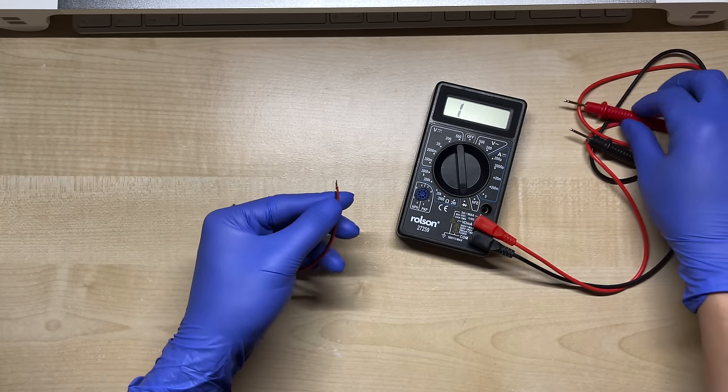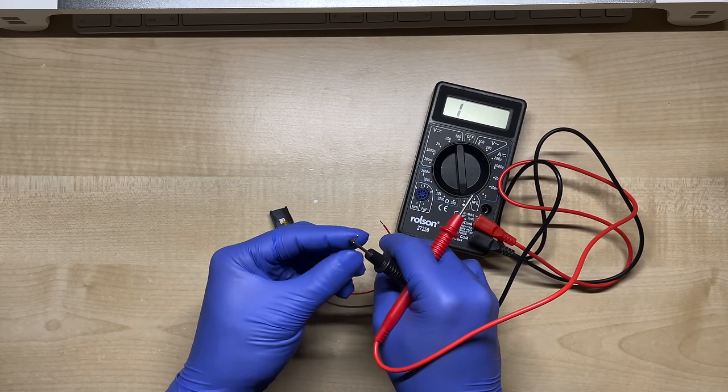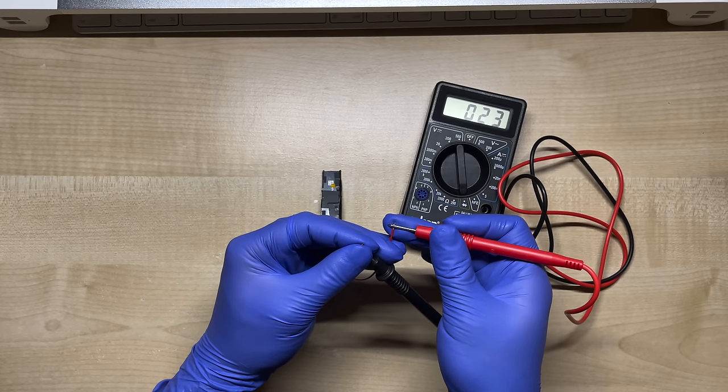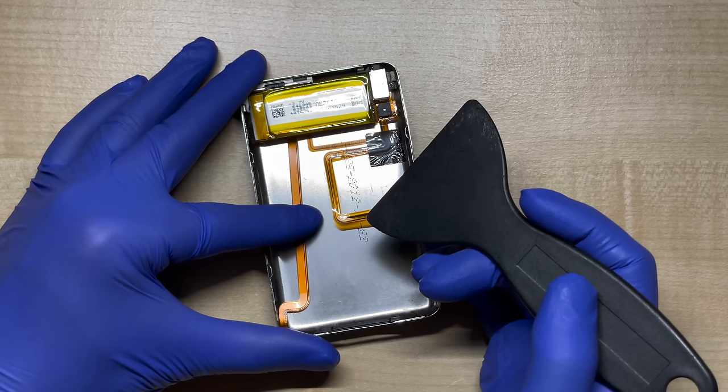I'm also going to quickly test the connection here with a multimeter. And if there is continuity, then it works. Now we can start working on the iPod itself.